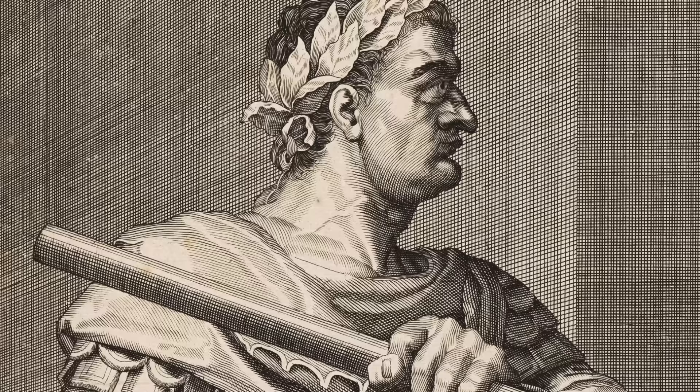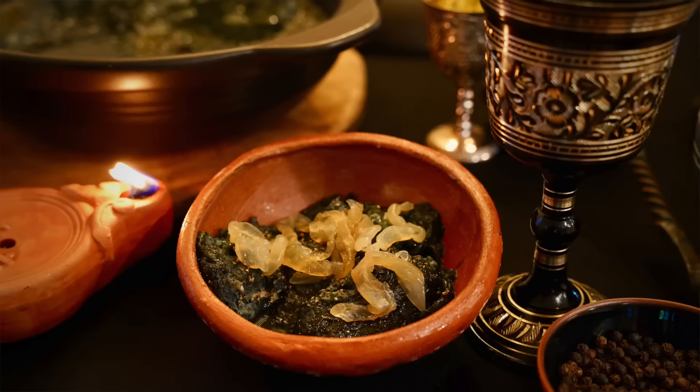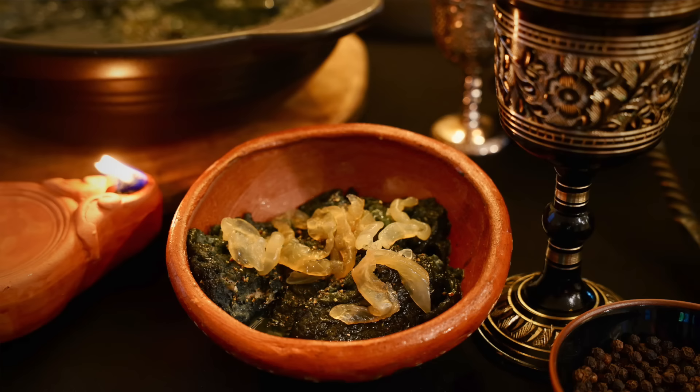Imagine being invited to a dinner party thrown by someone who was well known for killing their dinner guests. Well, that is exactly the situation that the guests would have been in who were invited to the Black Banquet thrown by the Roman Emperor Domitian, where even the food served was black, like this Roman patina or frittata with jellyfish and cuttlefish ink.